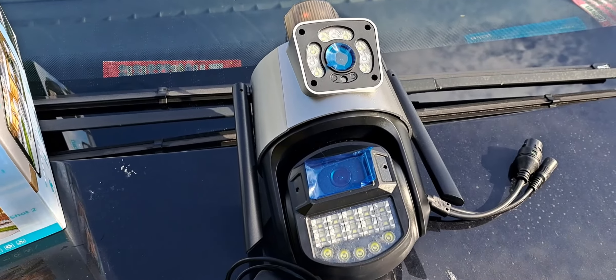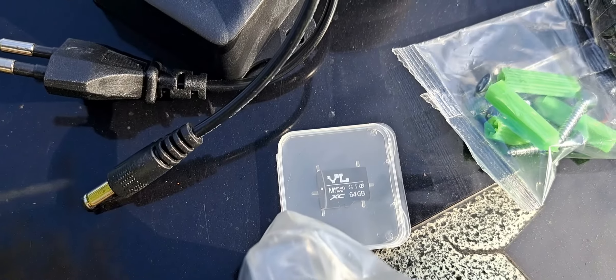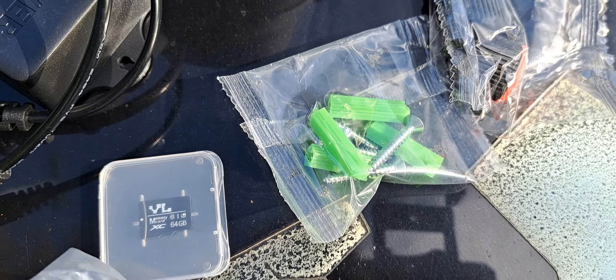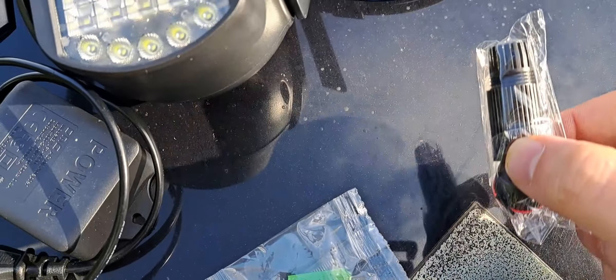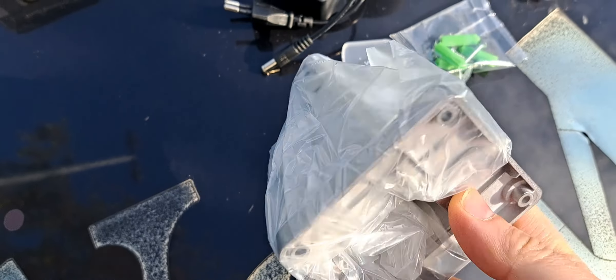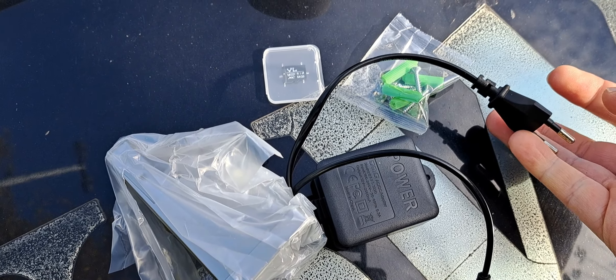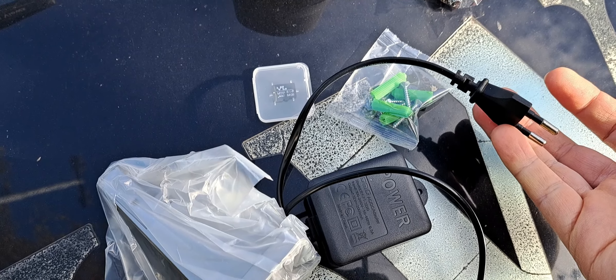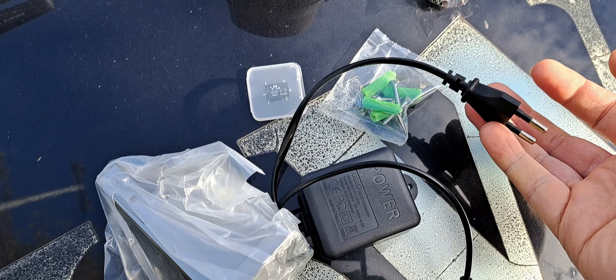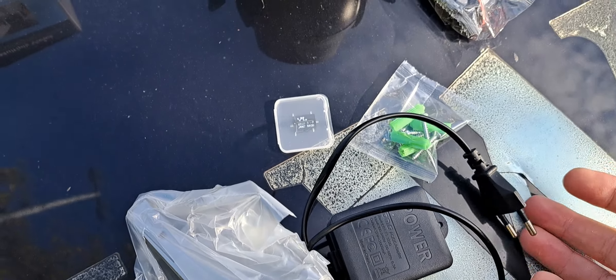Now what we have here is the camera unit, power supply, SD card, screws, some plastic piece which allows you to connect with something, and the bracket for the camera. The trouble with this camera is that it has a short cable, so you have to either bring the socket to the camera or bring an extension and make the cable longer — I'm going to make it longer.